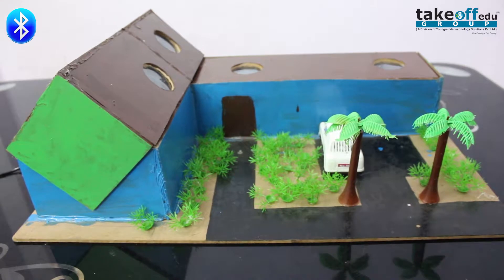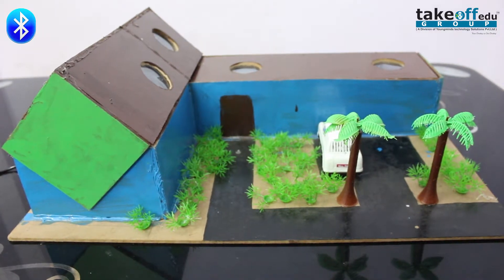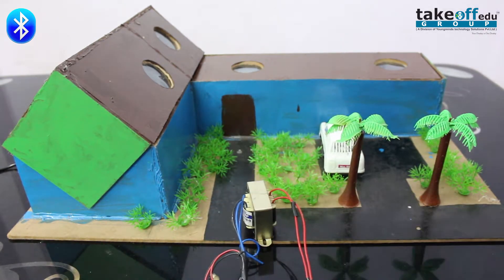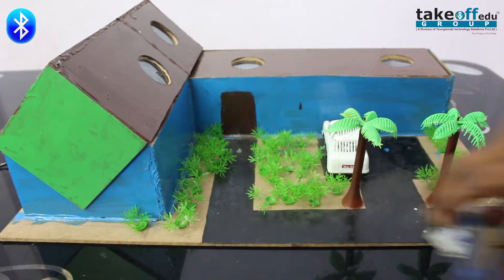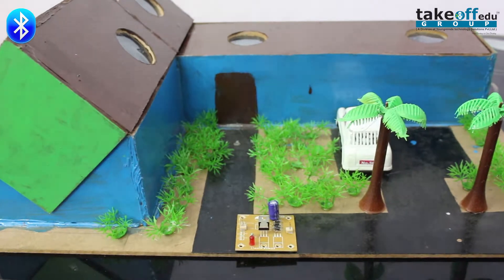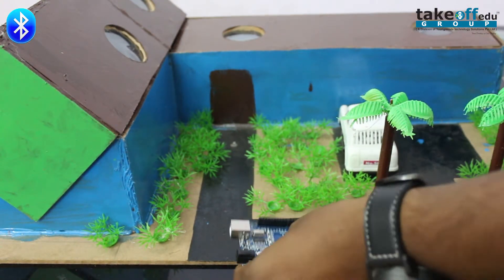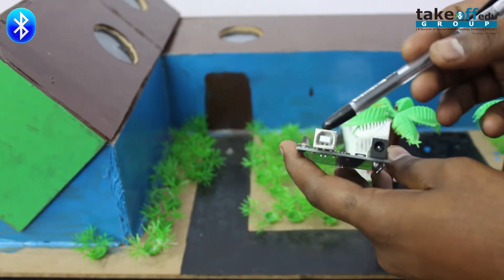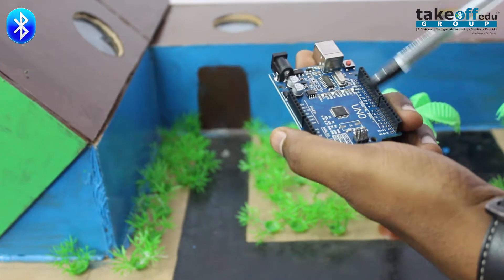Now all the components are placed inside this house. I am going to explain the hardware components in detail. We have placed a transformer which converts 230 volts to 12 volts AC. The 12 volts AC is given to the power supply board which converts it to 12 volts DC. The DC output is taken from the power supply board and given to the Arduino. This is the Arduino — here is the power jack and the USB port to program it, along with the analog pins and digital pins.